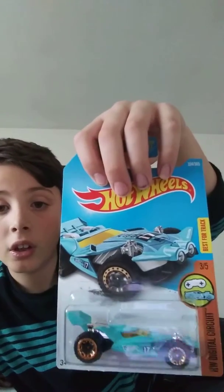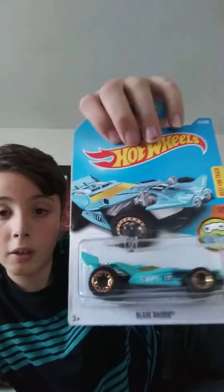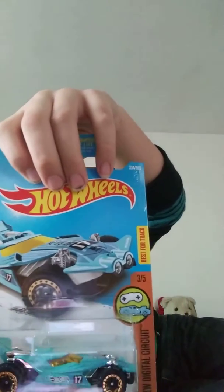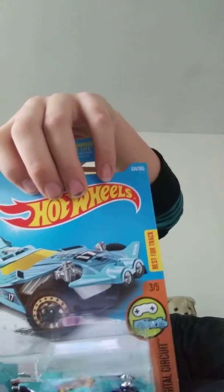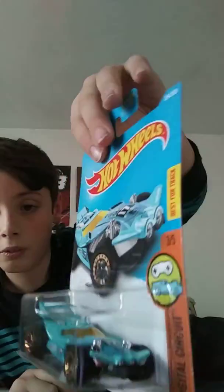Here we have the Hot Wheels Digital Circuit, number three out of five, best for track — it's the Hot Wheels Blade Runner, an awesome looking car. It says Hot Wheels Digital Circuit, great on track. These cars also have special features online. Awesome looking car, it's definitely really sweet, definitely one of my favorites.